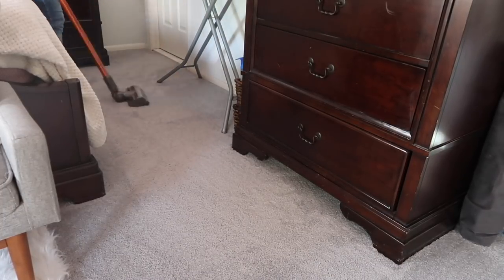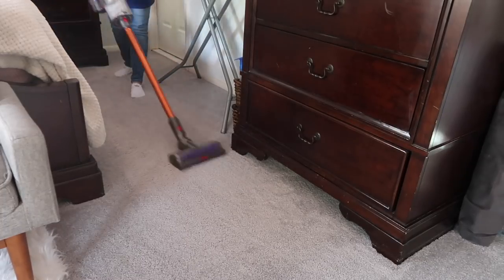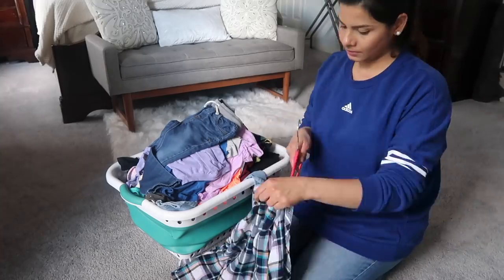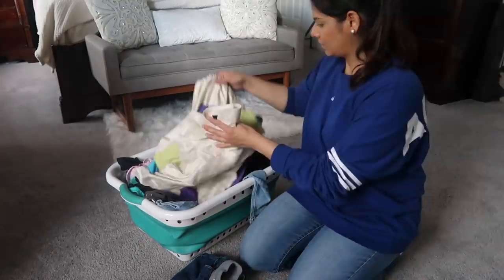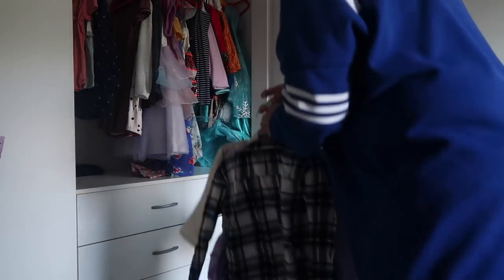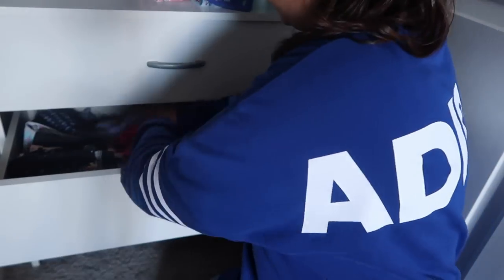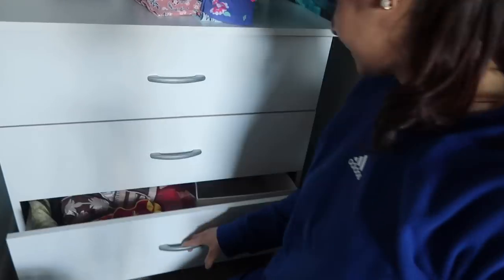After vacuuming I also have to put laundry away. Here is my kids' laundry bucket — I did the laundry and folded the stuff but I just didn't hang things up yet, so I'm going to hang their clothes on hangers and put them in their closets, and put the rest away in their drawers. And that's it for the video!